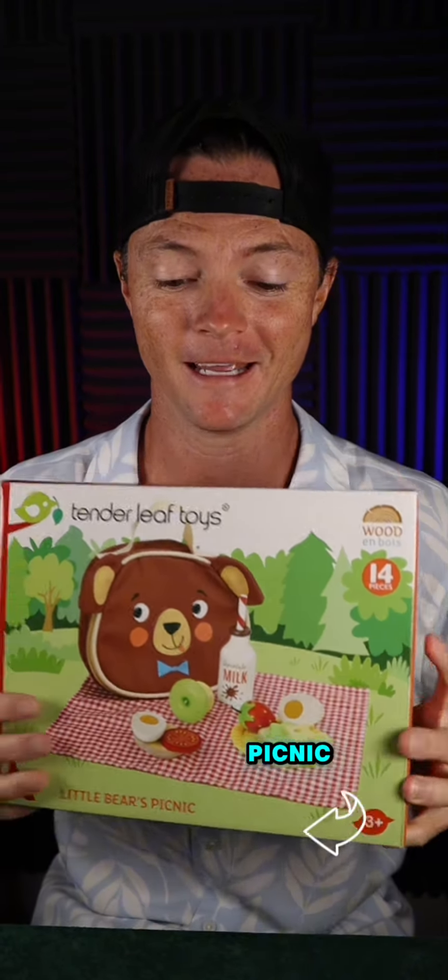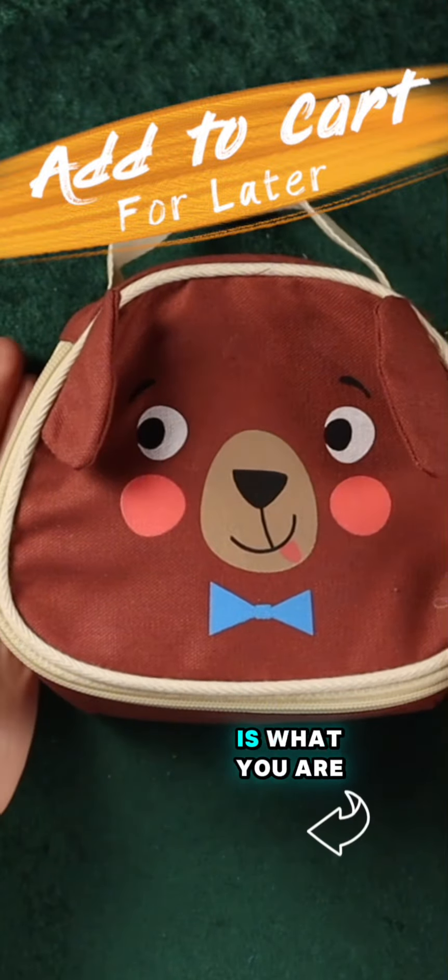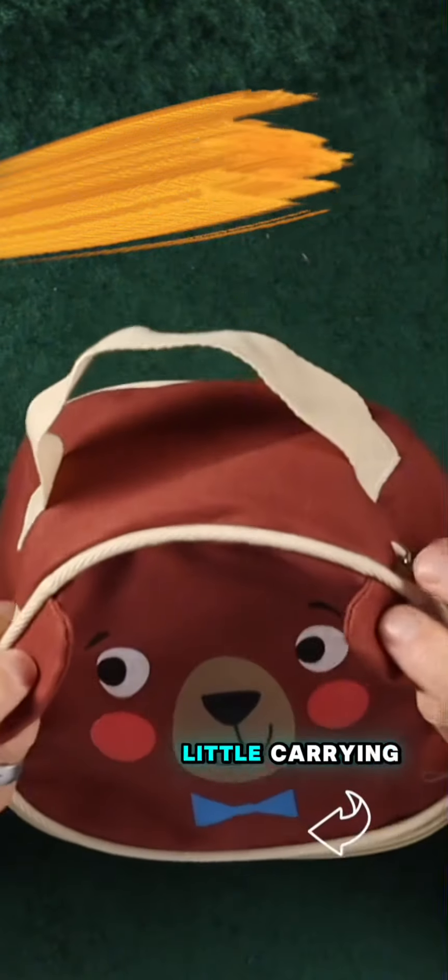This is Tenderleaf's Little Bear's Picnic and I'm going to show you what it looks like inside of the box right here. So this is what you are getting: the little bear and a nice little carrying case.